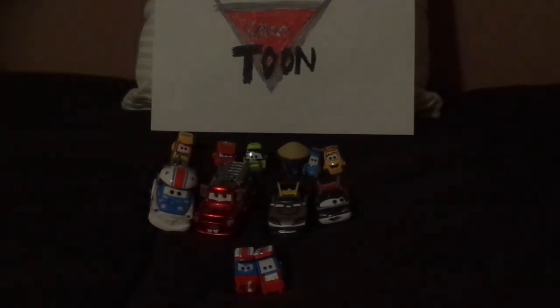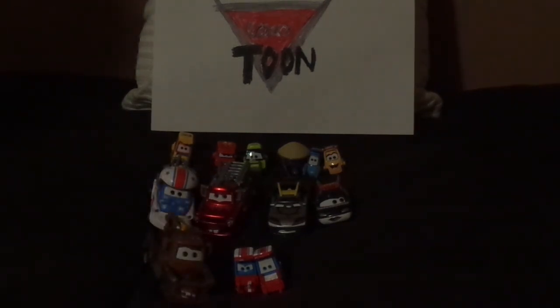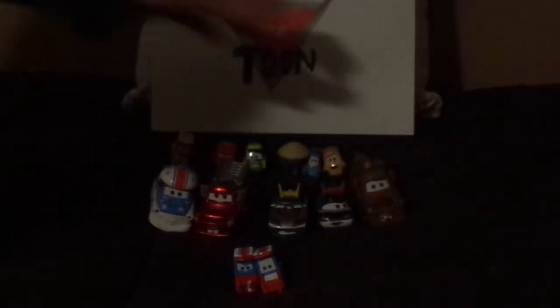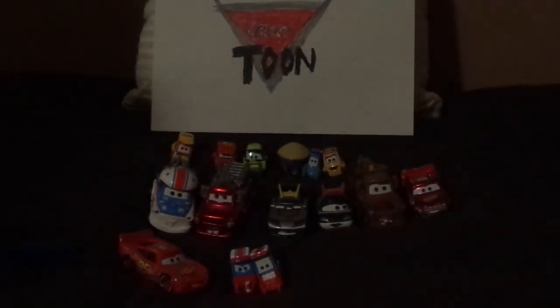Let me pull up some of the die-casts that weren't even released in the Cars Toon series. You've got regular Mater, who is the protagonist of the Cars Toon Mater's Tall Tales. We've got Radiator Springs Lightning McQueen, which he wears this paint job in most of the series of Mater's Tall Tales, and regular Cars 1 Lightning McQueen, because he wore this paint job in two episodes: UFM, Unidentified Flying Mater, and Rescue Squad Mater.